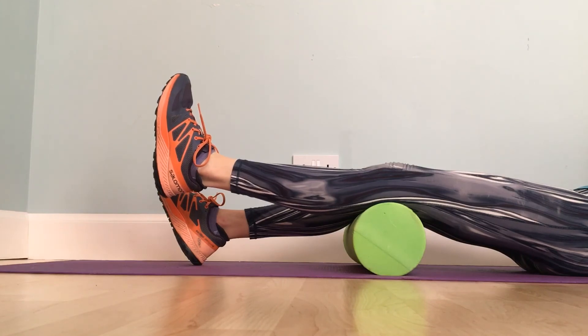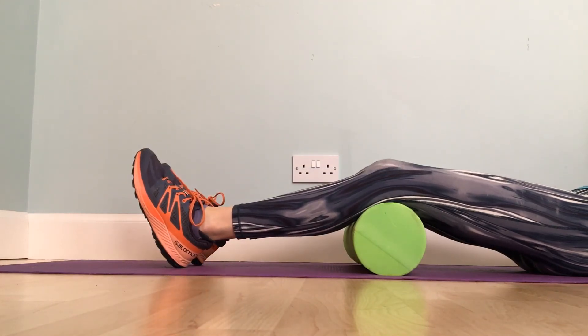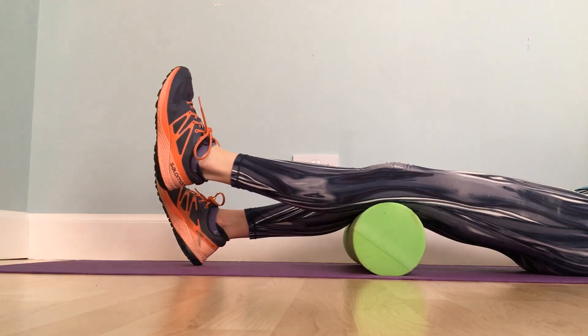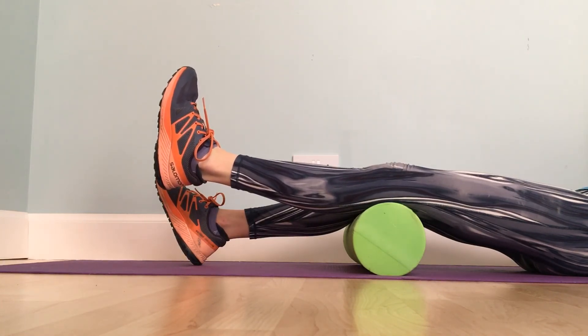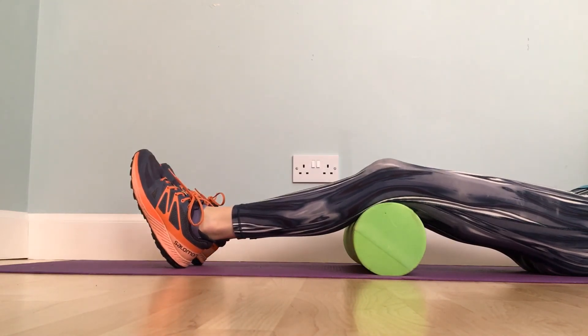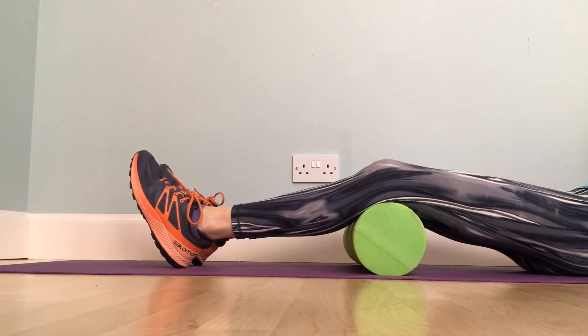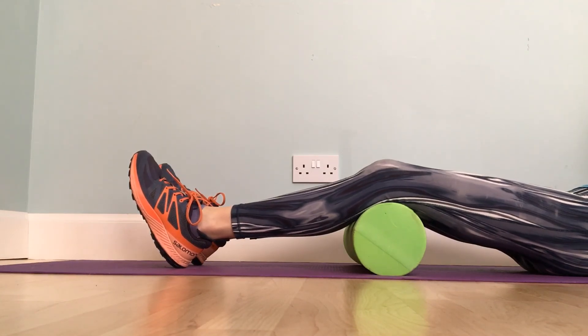Repeat this exercise until your leg feels tired and then do the same on your opposite leg. Each of these exercises can be progressed when appropriate to phase two, which involves using a resistance band, and then phase three, which involves using light ankle weights. For more information, visit Frank's website, Frank Gilroy Physiotherapy Glasgow, and look up his quad strengthening protocol. Thank you.